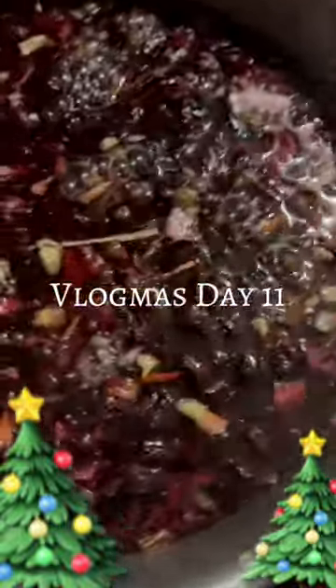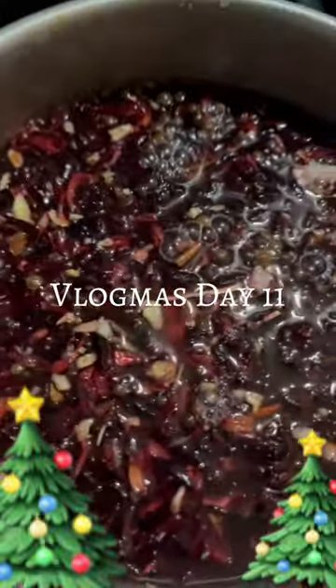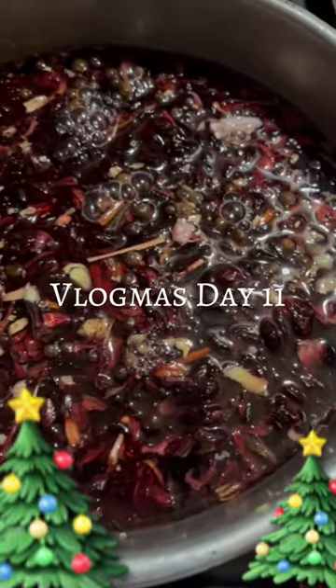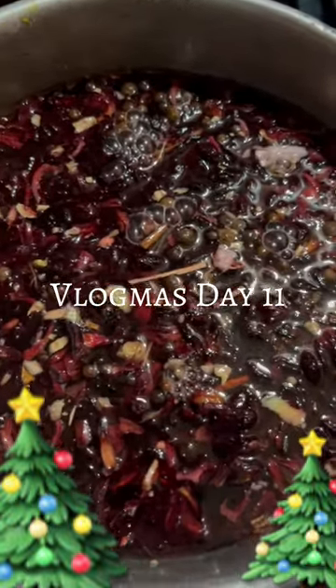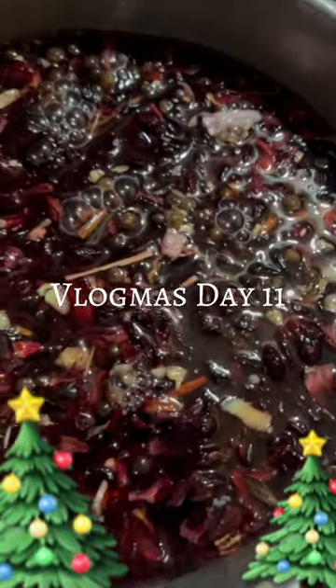Okay, so this is what it's looking like — it catches color really fast. I've never made sorrel in general before, and I'm hoping that's enough ginger and stuff, because I tried to use like half of all the ingredients it told me, because I used half the bag.